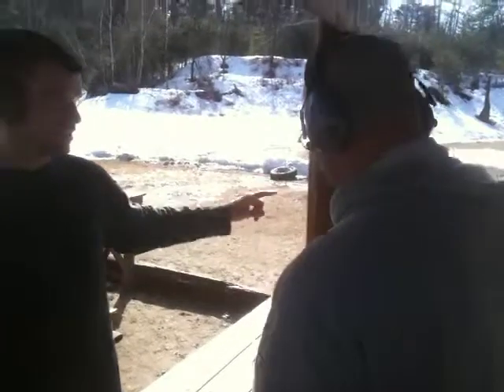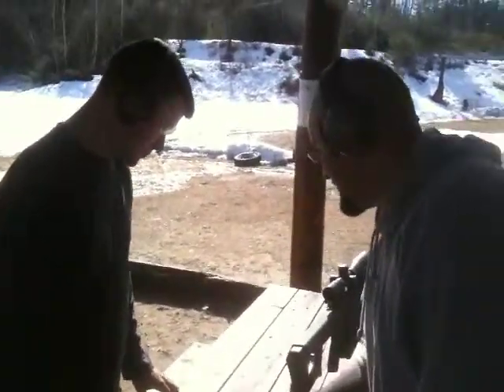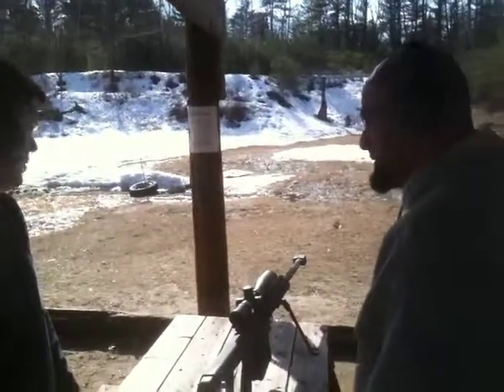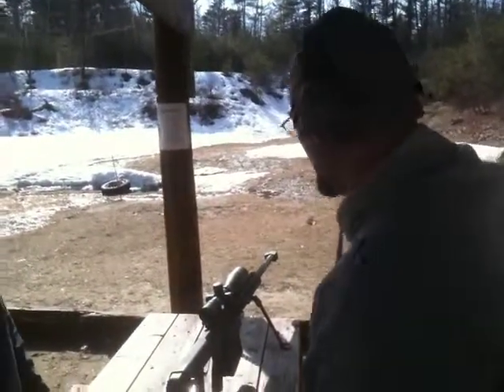Where did you say it was? The third one on the top — the third reticle. You got your T, yep. And on top of your first, second, and third. I recommend you aim at the steel plate because it gives you the most bang for your buck. You'll enjoy it.